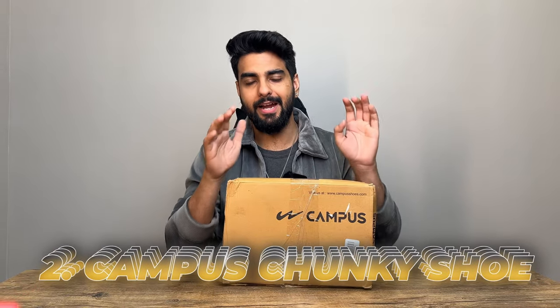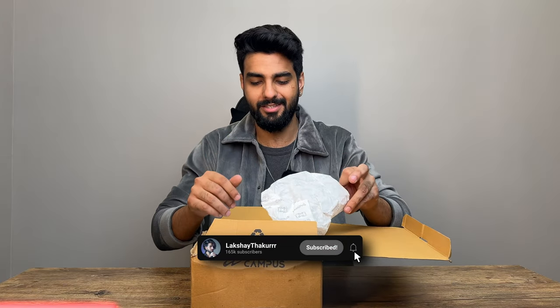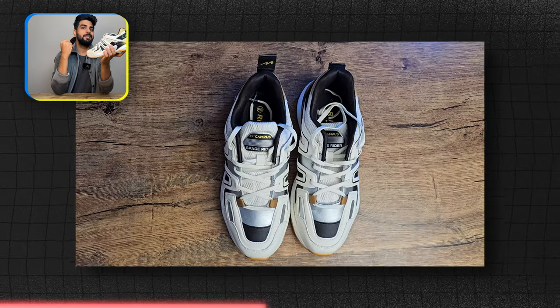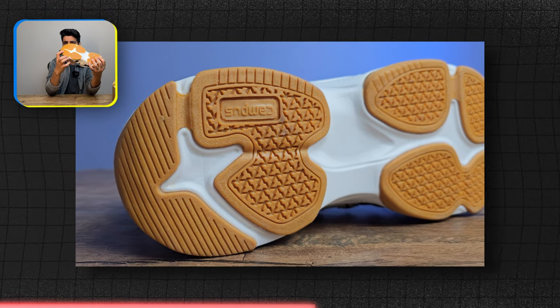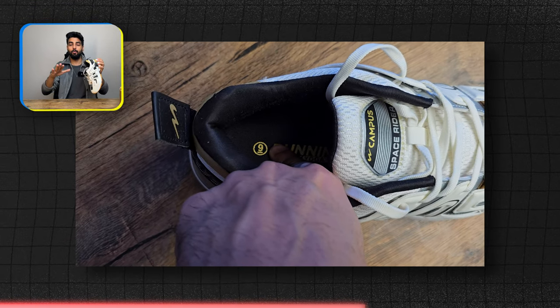For the chunky shoes, I have a brand that I like, which is Campus. This brand is the most popular in India in the budget segment and in the shoes category, obviously, because we have more interest in budget rather than quality. As we open it, the shoes are amazing — I am talking about this chunky shoe right here. Just look at it. Campus is making a shoe. I didn't expect that Campus has a style factor, but in recent designs I feel very attractive. Under the cushioning, it has a kind of memory foam and a hard foam, but it is not a normal sole.